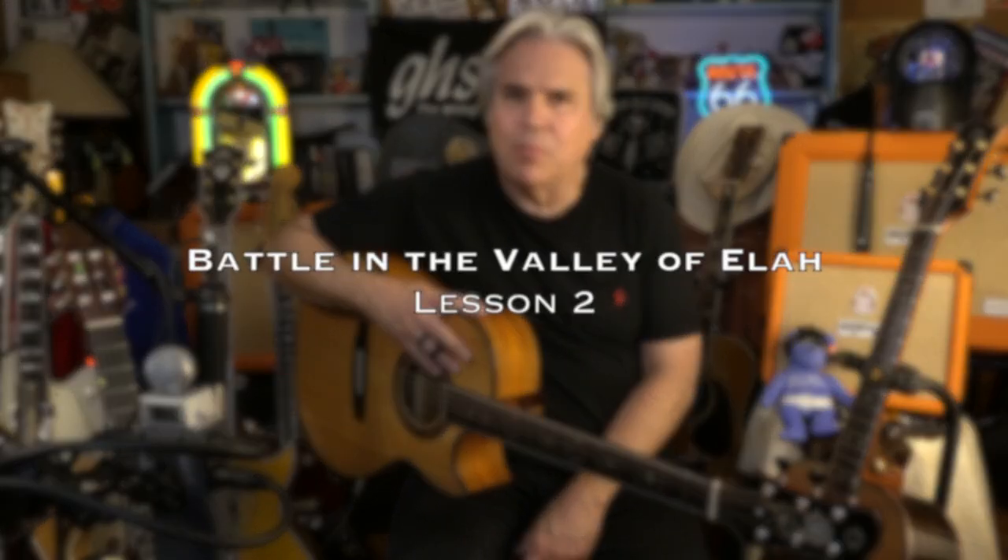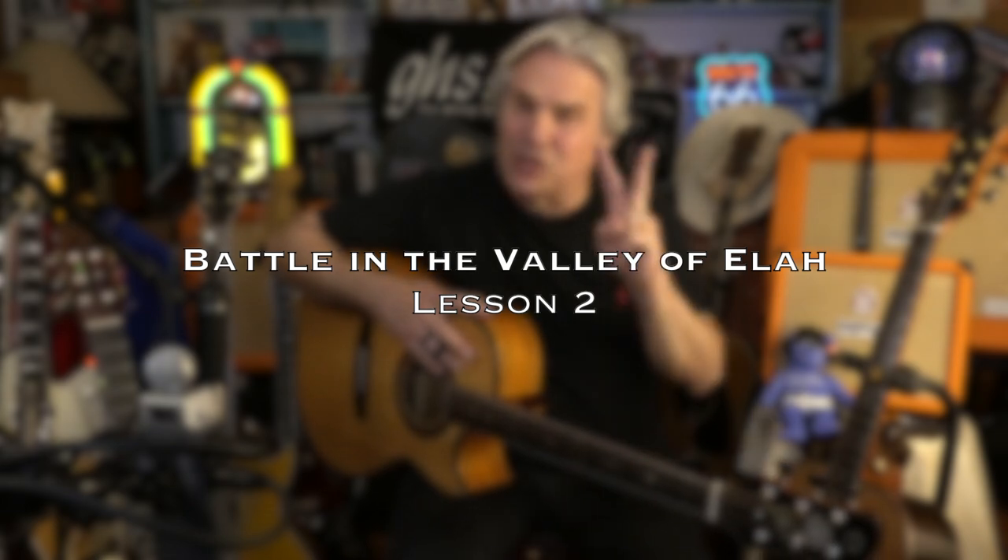Hi guys, Doyle Dykes here. This is the Guitar Pour series, segment two, on my song 'Battle in the Valley of Elah' — or maybe Elah, I don't know how you would say that — but it's where David fought Goliath. David killed Goliath in the Battle of Elah.